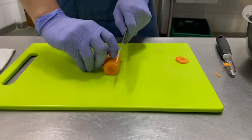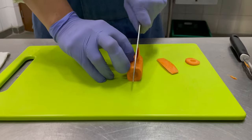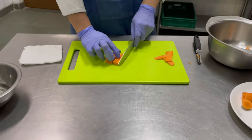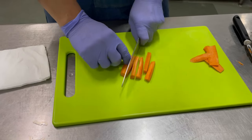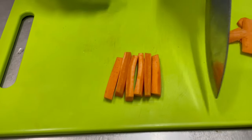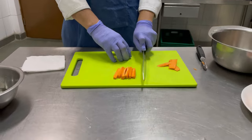We are cutting batnets. You should always remember french fries, because french fries are the shape of batnets. The knife position is: the tip should be on the chopping board and then you can cut whatever you want to cut.